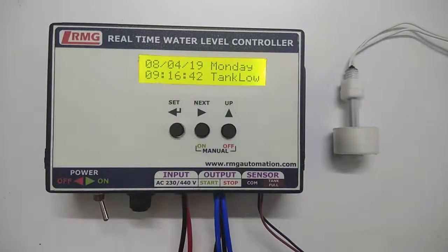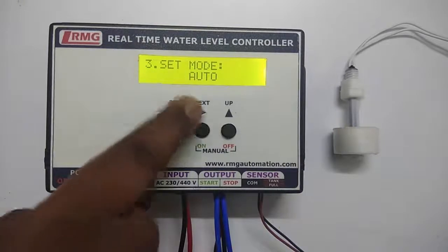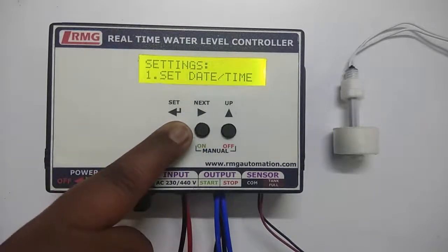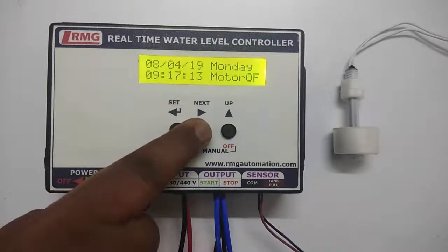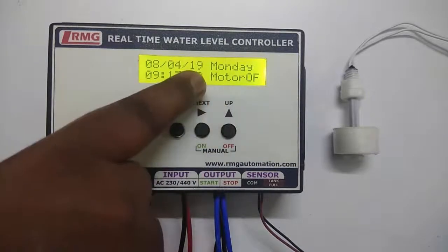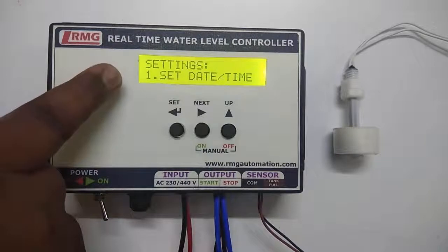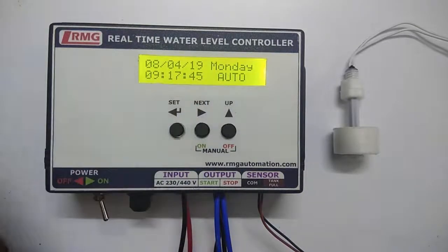Now let's see how to set auto mode and manual mode. Use the next key and press set. Using the next key, you can select whether you want manual mode or auto mode. By default it is in auto mode. Let me try manual mode — press set. In manual mode, the next key is used for motor on and the up key for motor off. I press the next key and the status bar shows motor is on. Press the up key and the motor is off. I will change it back to auto mode, and in 5 seconds you will get the home screen with auto mode status.